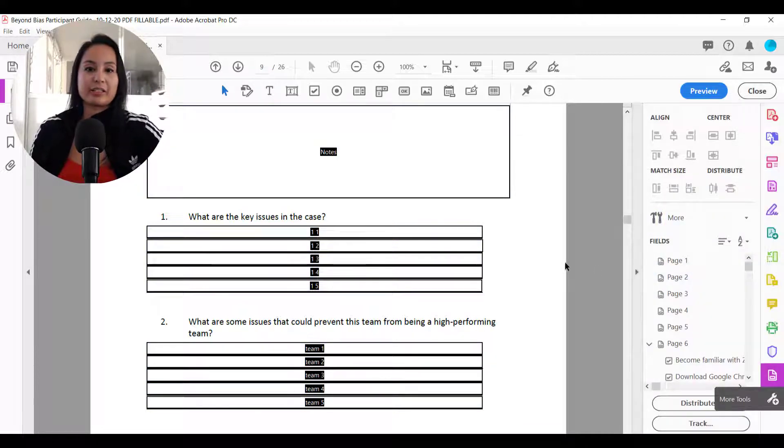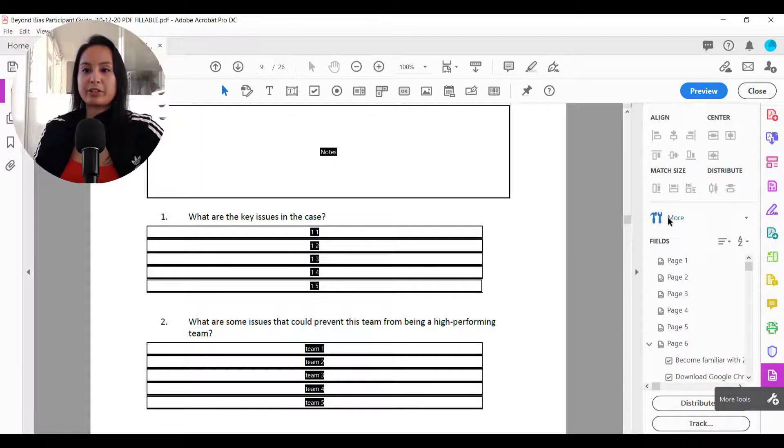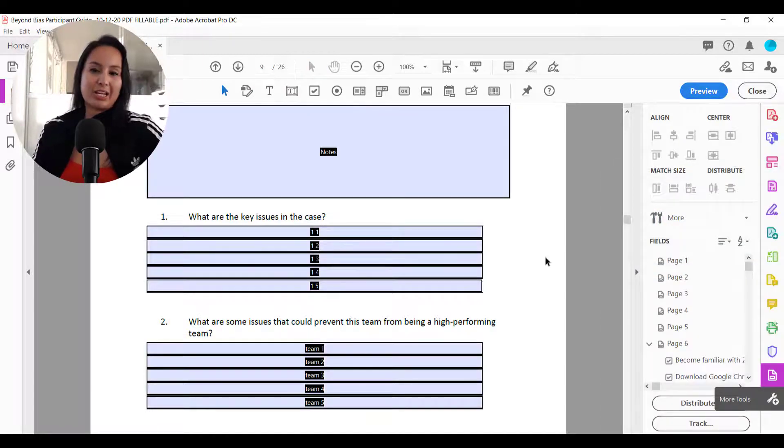And then it'll do something like this — it will still have the borders of everything where you have the fillable fields, but it will remove the color. And then when you go to preview, it's like a clean form. You can still have it fillable, but you won't have the color there. Some people want that clean look where it's still fillable but you don't have this blue color everywhere. So again, back in edit, make sure that you have that unchecked, because if you check it, then you have the standard blue again.